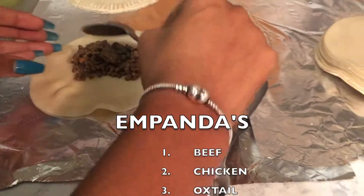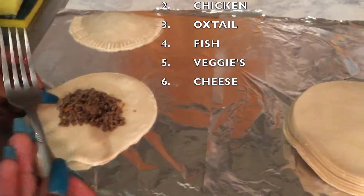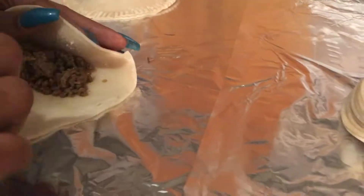You can also throw cheese in here. You can make just cheese empanadas — you can make whatever type of empanadas you want. Different cultures make it differently. This is Dominican empanadas.